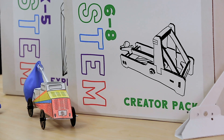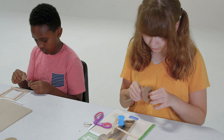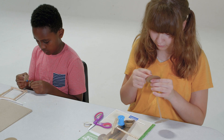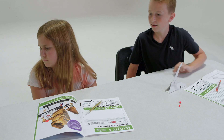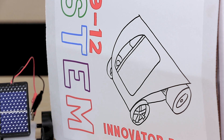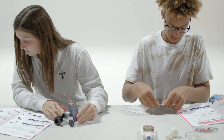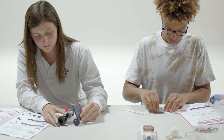The STEM Creator Pack is intended for students in grades six through eight. Supplies and directions provide opportunities to build your own invention, experiment with catapults, and race rolling vehicles. The STEM Innovator Pack is intended for students in grades nine through twelve. This box allows you to build a trebuchet, experiment with solar vehicles, and fly kites.